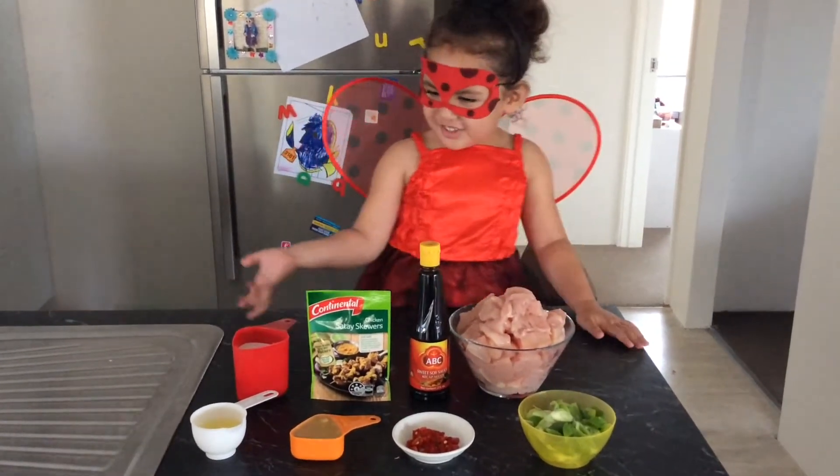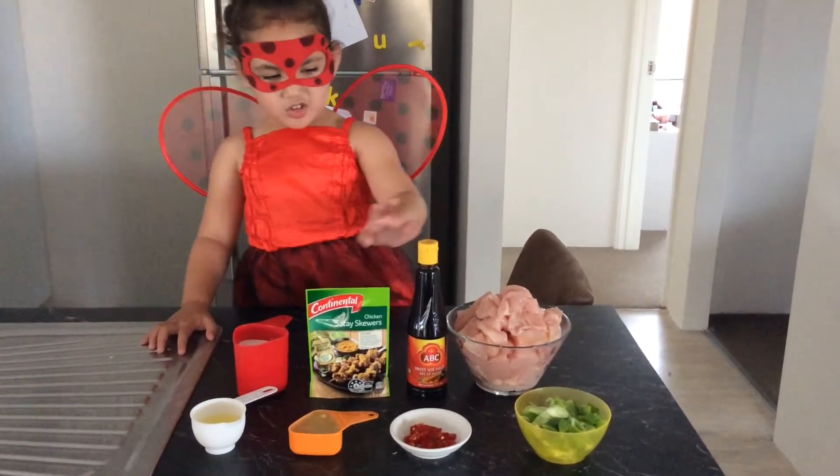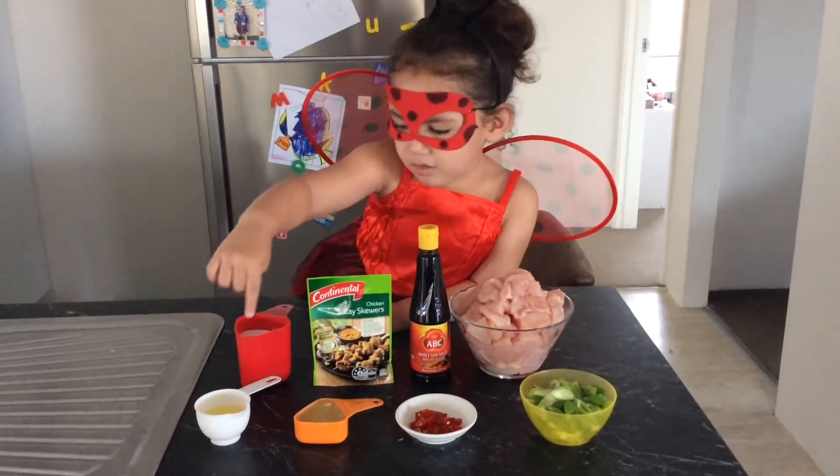You'll need: coconut milk, sautéed packet, sweet soy sauce, chicken, spring onion, chilli, peanut butter, and oil.